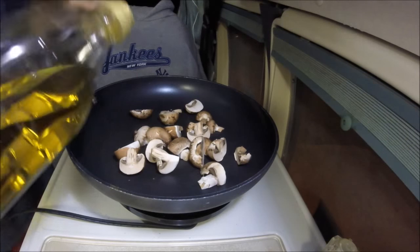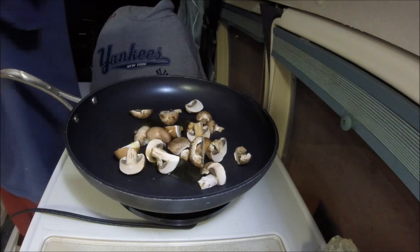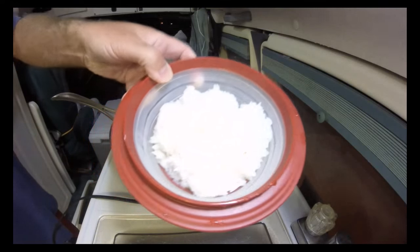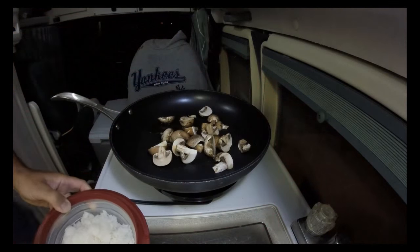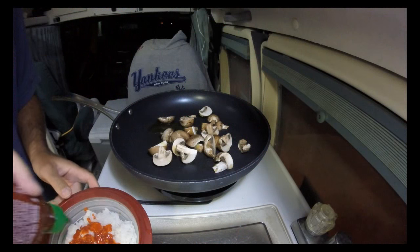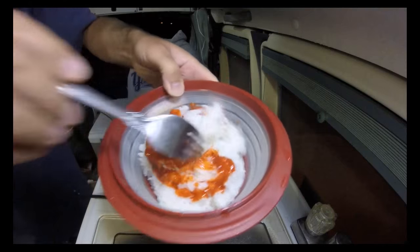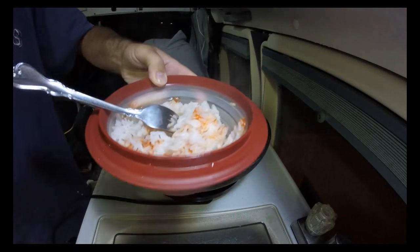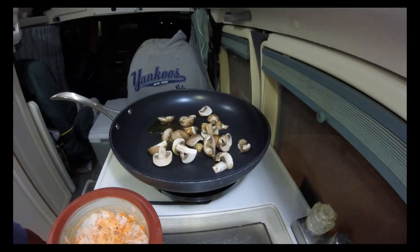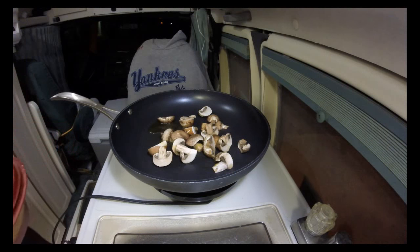A bit of olive oil, because I like my mushrooms a little bit more done done. All right, the mushrooms are cooked, there's the rice, and there's sriracha — the rooster. I'm going to mix that in there, mix it up. And we're going to seal that and let it stay warm.